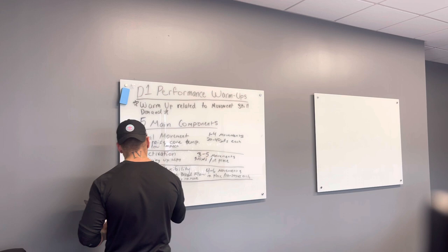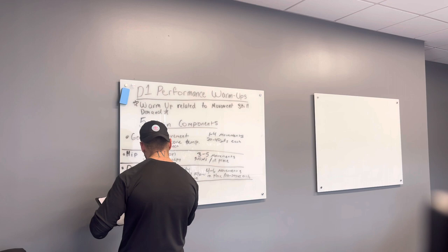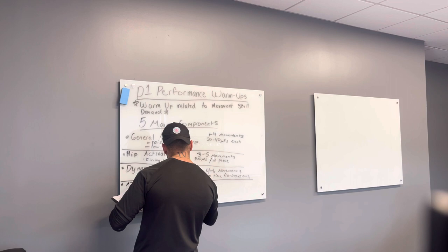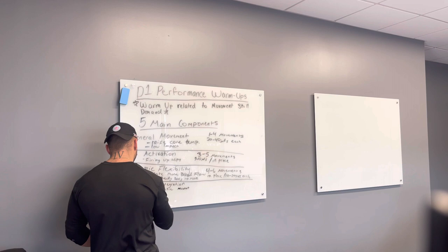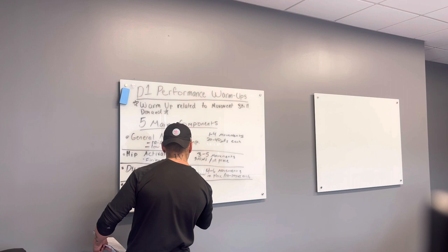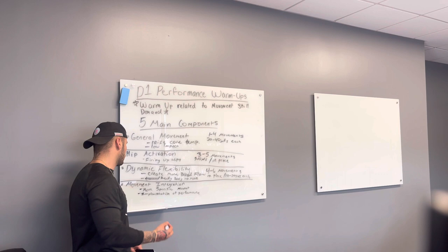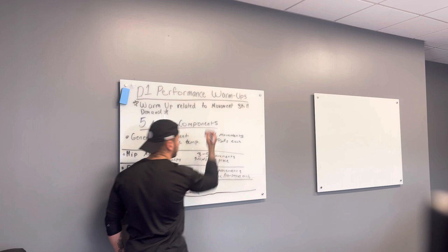After dynamic flexibility, we get more specific with movement integration. In movement integration, you're going to see more specific movement related to the movement skill of the day — some implementation of their skill. So if I have a linear-based day, in my movement integration portion you're going to see A-skips, marches, bounds, and different stuff that gets their body moving and prepped to work in the manner I want.